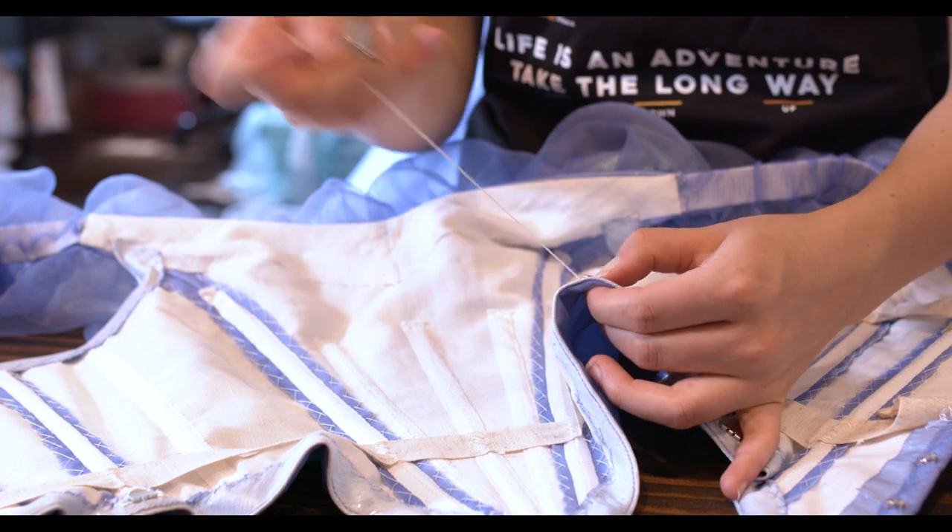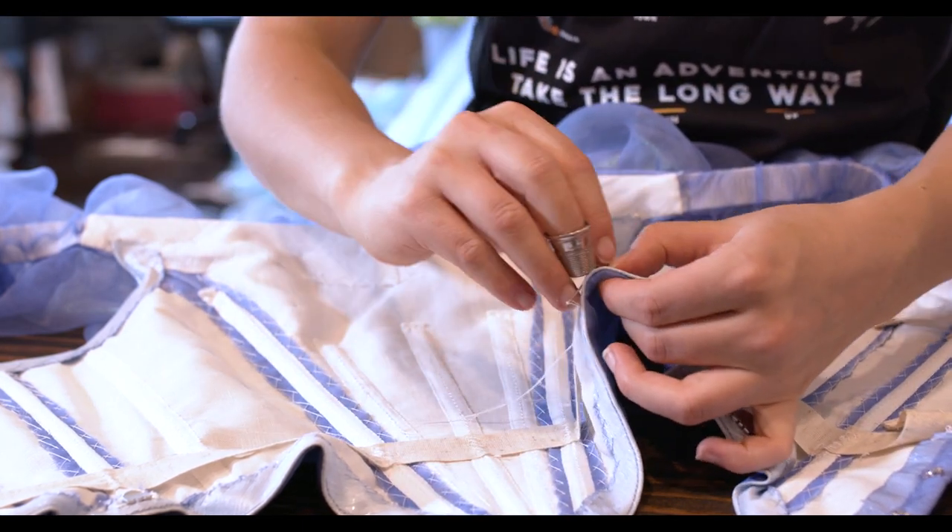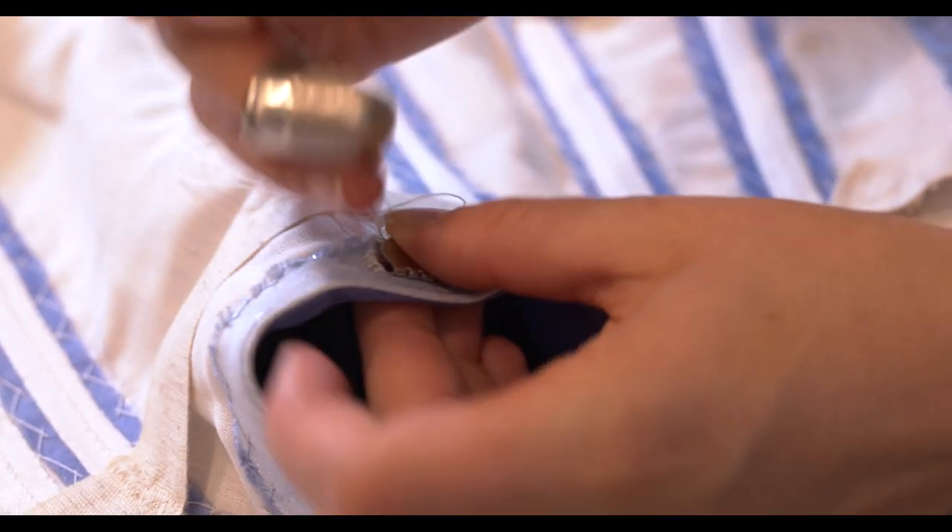A quick little add-on: I attached clasps to the bottom edge of the bodice, which will attach to the skirt waistband, and this will keep everything together as I move.